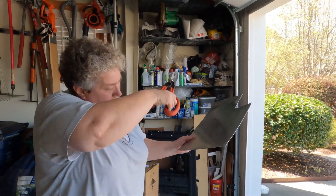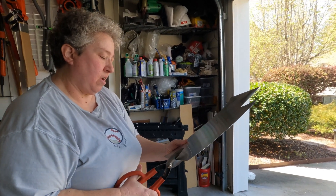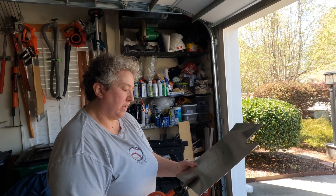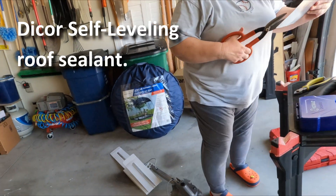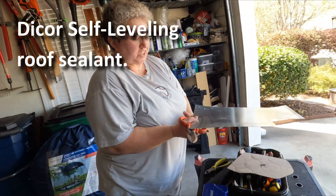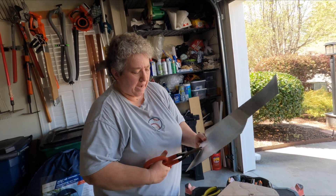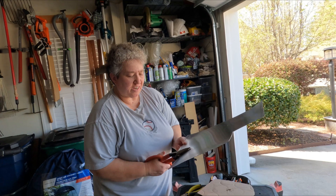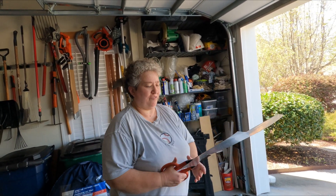Once you've got that cut out, Sandy, and screwed on, what do you use to seal the edges? It's called die-core - it's a white goofy stuff. What I would have called putty, but it's special for the roof. It's UV rated. It's called self-leveling, which means you just squeeze it out and it just spreads itself as it dries.